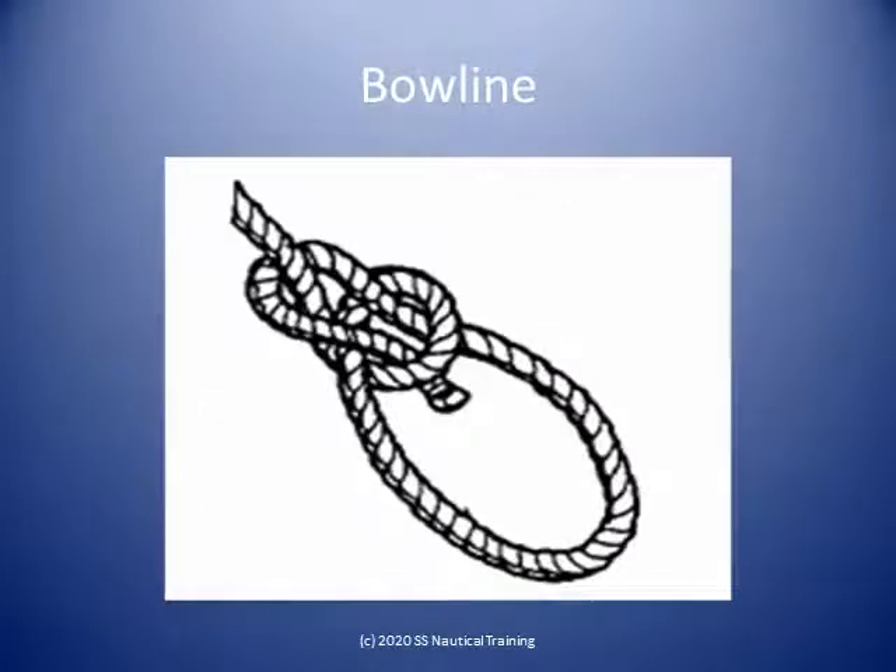The bowline may be used to put a temporary eye in a rope. It is useful in applications where we do not want the eye to tighten. The bowline is well known as a rescue knot — if necessary, for rescuing people who might have fallen overboard.